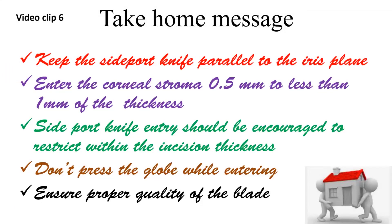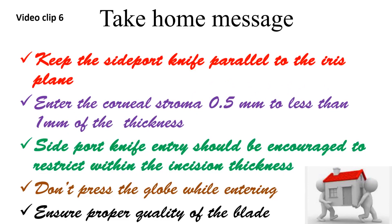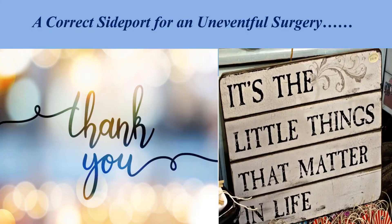The take-home message: always keep the side port knife parallel to the iris plane; enter the corneal stroma 0.5 mm to less than 1 mm of the corneal thickness. The side port knife entry should be restricted within the incision thickness and should not go beyond the pupillary axis. Do not press the globe while entering, and ensure proper quality of the blade. It's the little things that matter — a correct side port will definitely lead to an uneventful surgery from the learning phase of post-graduation.